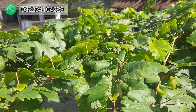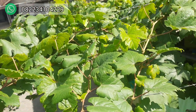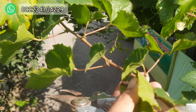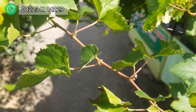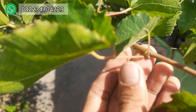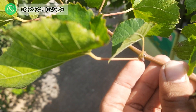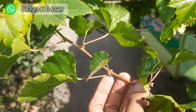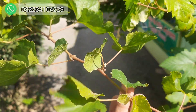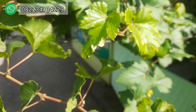Kita cari entresnya yang sesuai ya. Kita cari entresnya yang ada nongol calon mata tunasnya seperti ini, gak terlalu tua, gak terlalu muda. Nah ini seperti ini ada benjolan di sini, ini berpotensi untuk seprut lebih besar ya.